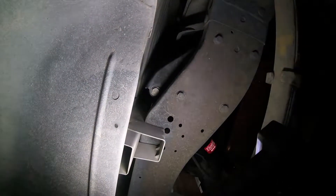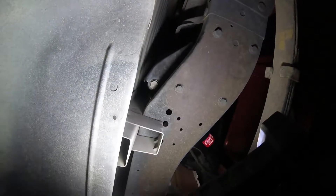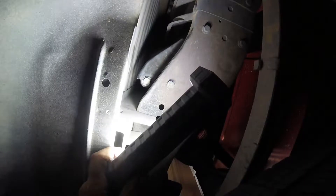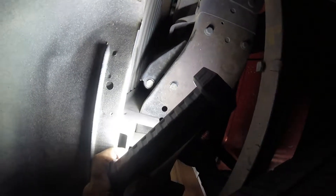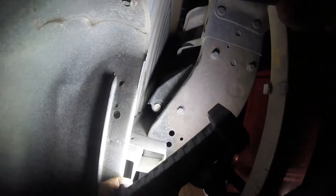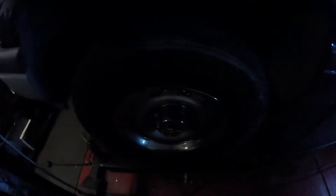One thing to note when doing the passenger side: you need to access the bolt on the shock absorber from within the wheel arch. If you try to do it the other side like I did, it doesn't work because it's got a flange on it. So just make note of that — passenger side, go through the wheel arch.